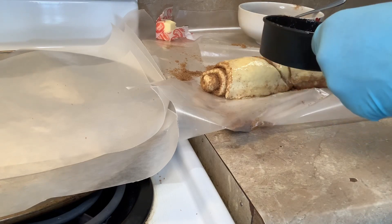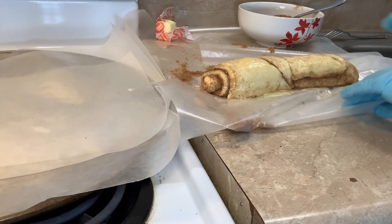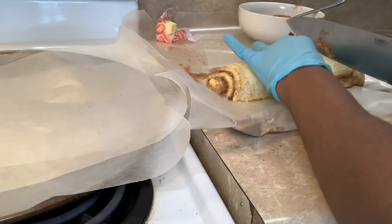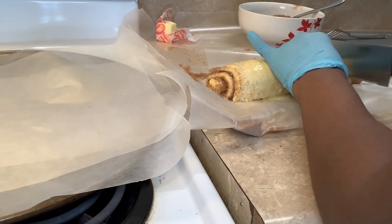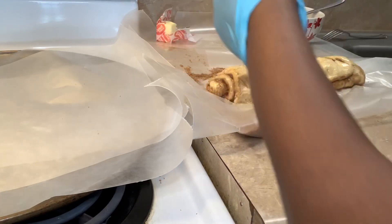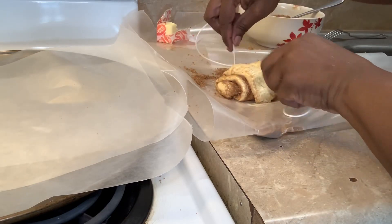I have my pan over here already. I'm just going to make little slits in it. Now I'm about to take this roll and where I made the slits at, I'll pull it apart.